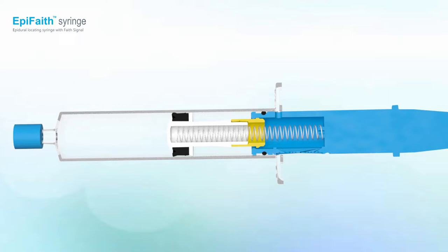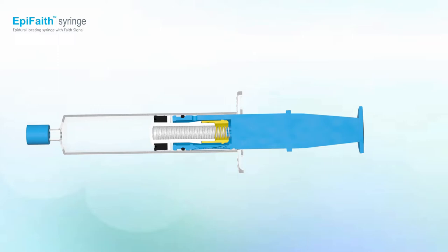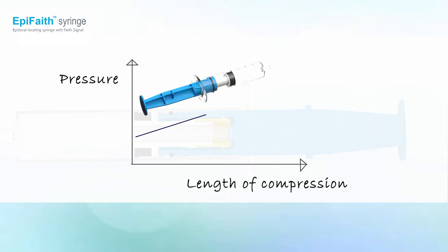By pushing the plunger, the spring is compressed and pressure is increased. Don't forget to at least cover the collar ring. The more you push, the higher the pressure.